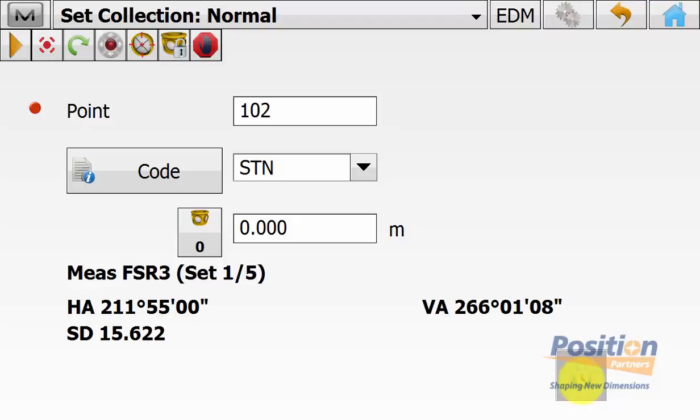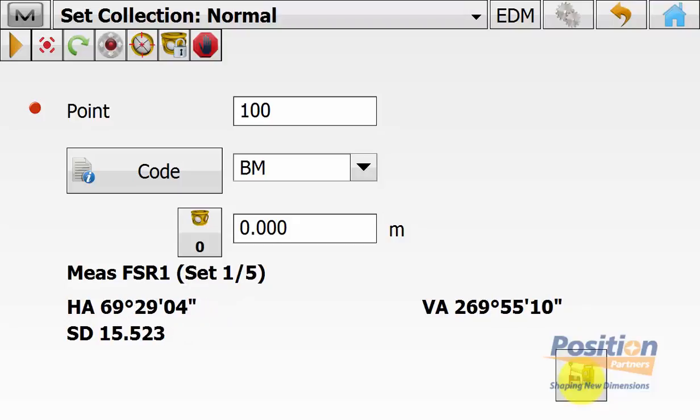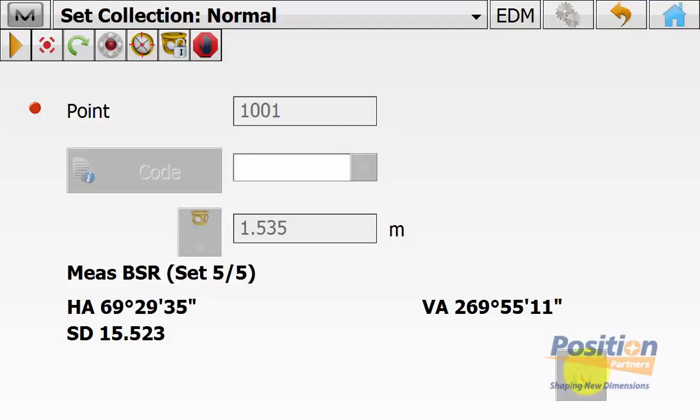We're now measuring our reverse foresight distances and angles, going back to the previous points. With our auto turn option on, search and track, the measuring of all sets is now completely automatic and we simply wait for the total station to finish all of its five sets, measuring direct and reverse to each point including our backside point. Using the new GT1000, this process is a lot faster with its turning speed, meaning there is less time spent in the field. As we measure our final backside reading on set five and once completed all five sets, the software will automatically stop measuring and return to the backside location.